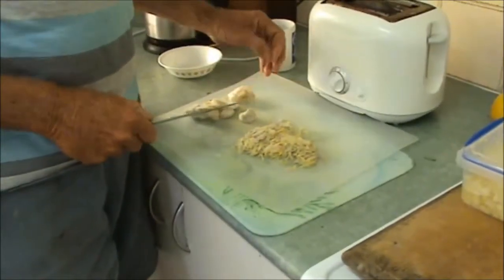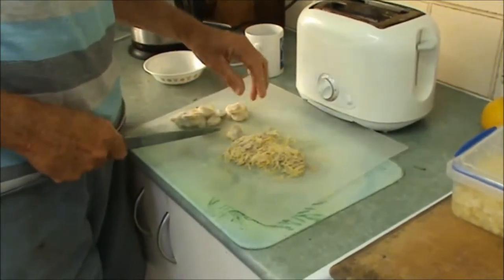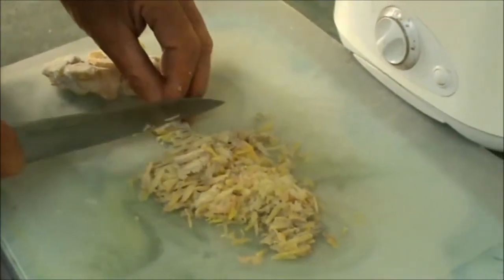What I'm doing here is finely slicing about 100 grams of my ginger. This is out of the freezer, so I'm just finely cutting it into real fine strips.